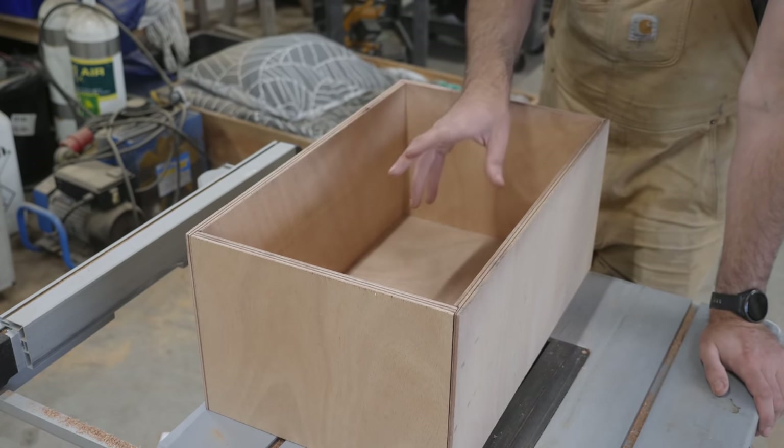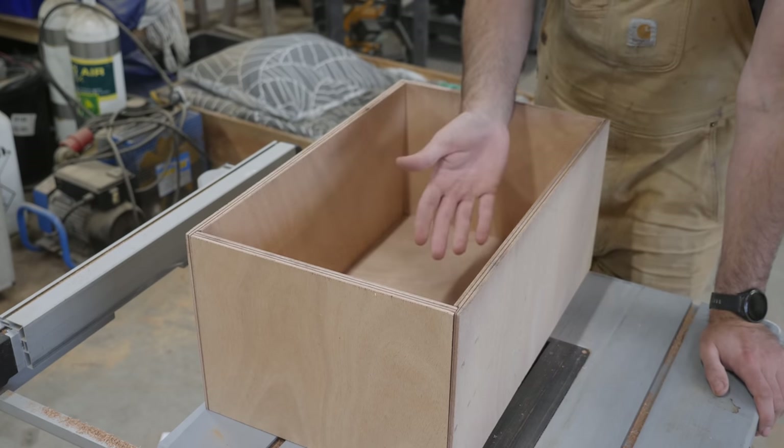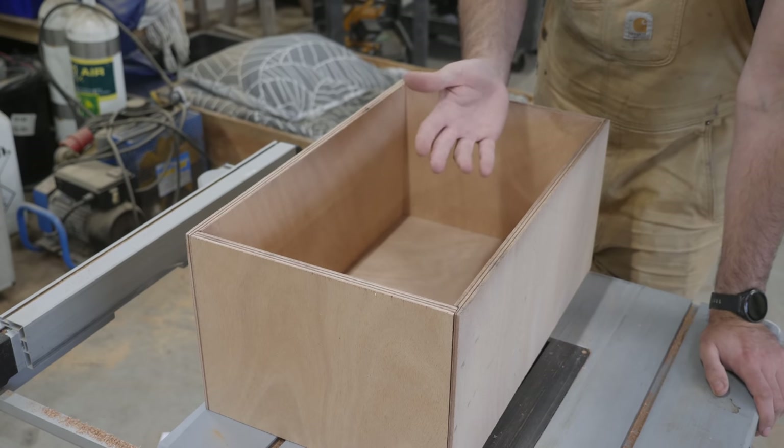Everything looks to be in order. I think my next YouTube channel is just going to be building boxes, because it's oddly satisfying to do, and well, there are never really any big surprises.